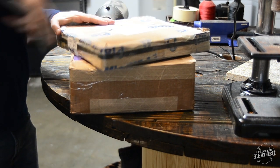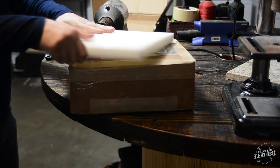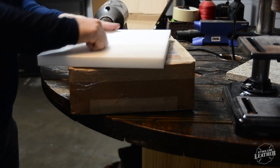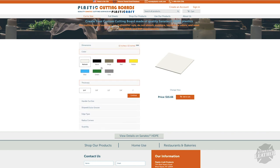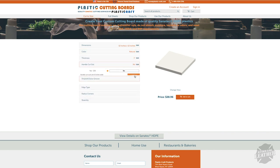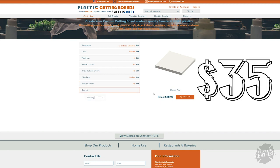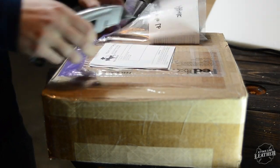The next piece that I bought for the clicker press was the cutting board. I ordered this cutting board from a website called Plastic Cutting Boards, where you can customize the dimensions of it. You can use regular kitchen cutting boards from Walmart or Sam's or somewhere like that and spend a lot less money. However, this site is super easy for picking your dimensions, colors, and stuff like that. I ended up spending around $35 after shipping and was super happy with the quality and the size that I received.